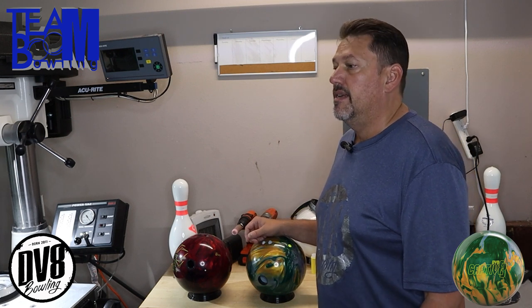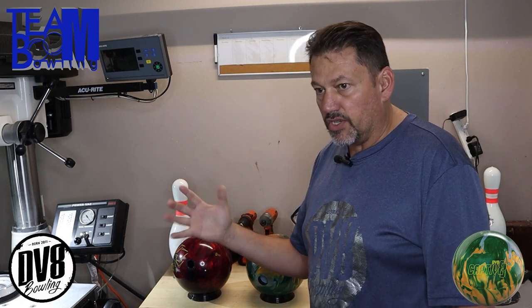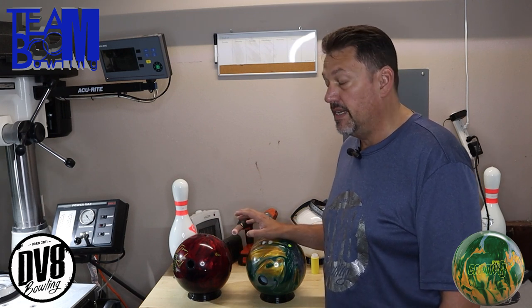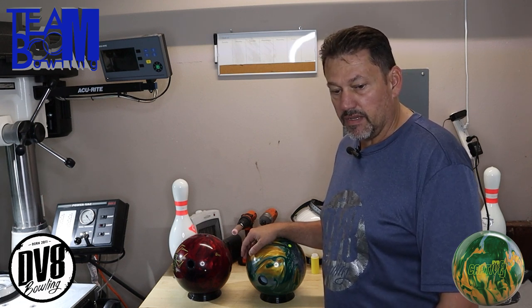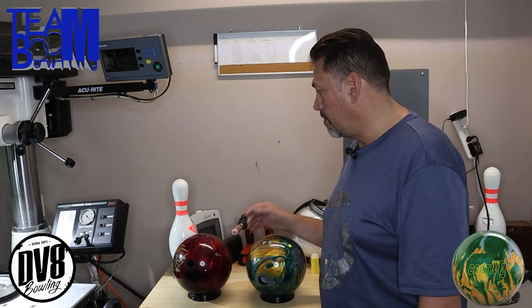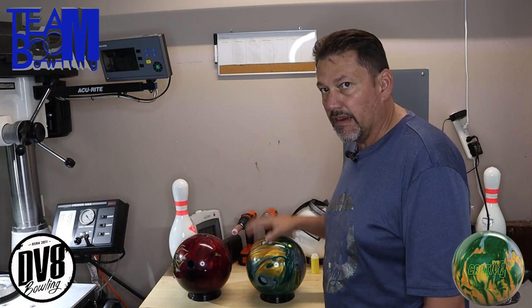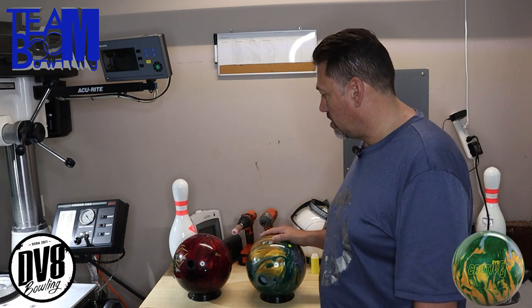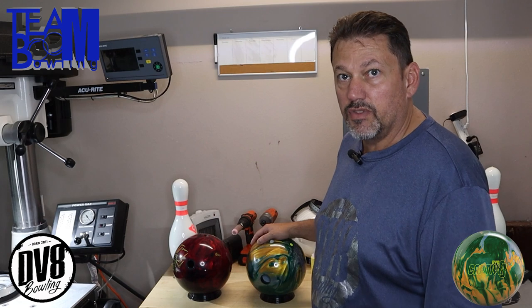Typically, a ball laid out like this on a weaker ball — if you try to use it fresh, it doesn't have enough friction, so it does all that controlled action but doesn't have enough pop to get through the pins. This may not be your ball to bring out game one unless your center already has a lot of friction. Typically it's later on when things get really burnt up and you just need something to keep it under control. This is actually one of Mo Pinel's layouts, but you can tweak it a little. I always have it in my arsenal.